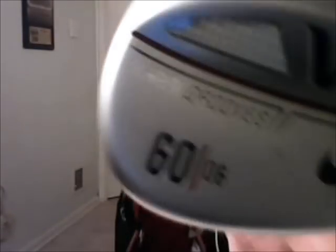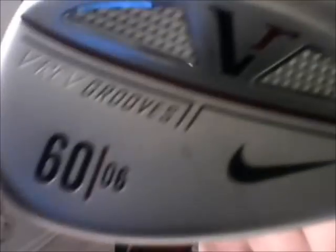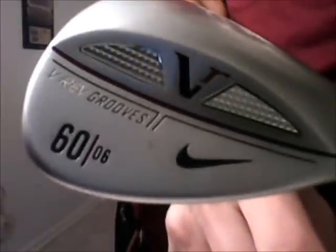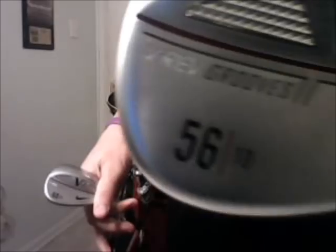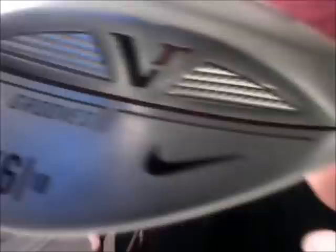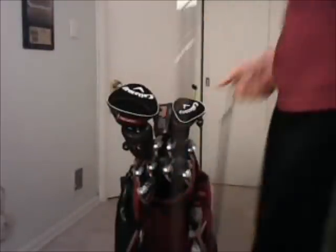For my two wedges I have Nike VR wedges. This is the 60-degree with 6 degrees of bounce. I had CG-16s but I got too much spin — the ball would come back. I like the ball to just bite and stay there. Next is the 56-degree with 10 degrees of bounce. Both of these clubs have the stock Dynamic Gold S400 shafts — no use switching. These have the Golf Pride Tour Velvet grips on them.